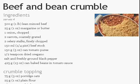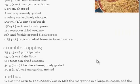425g canned baked beans in tomato sauce. For the crumble topping, you will need: 75g porridge oats, 25g plain flour, half teaspoon dried oregano, 50g cheddar cheese finely grated, and 40g margarine melted.